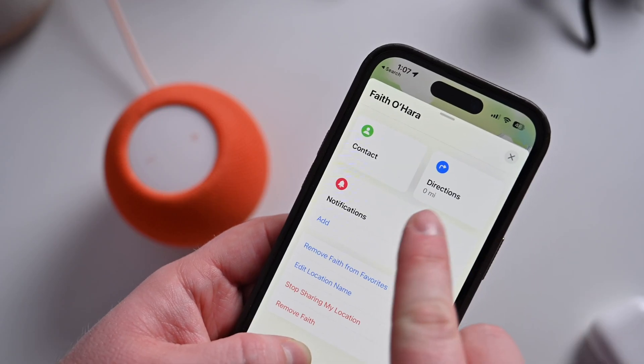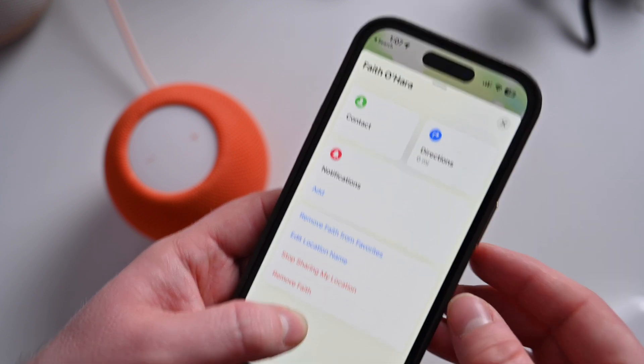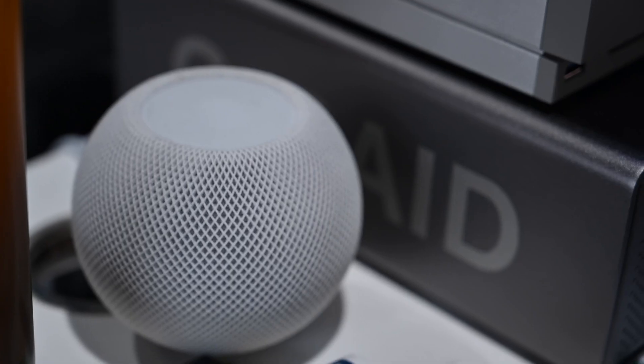If you use the Find My app to locate friends and family, with this new software update you'll be able to ask the HomePod where they are. Let's try it right now. "Where's Faith?" — "Faith O'Hara is right around here." Faith is at home, so I was easily able to confirm that. Let's try it with somebody else: "Where's my mom?" — "Beth is about two miles away." It gives a rough location of where they are.